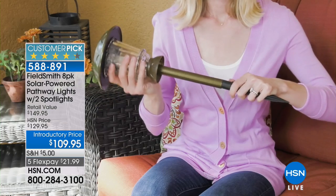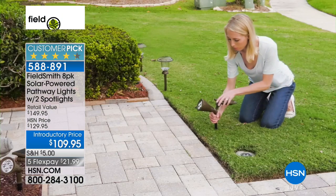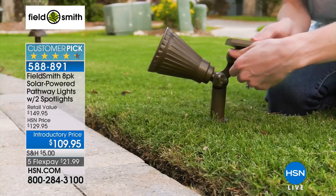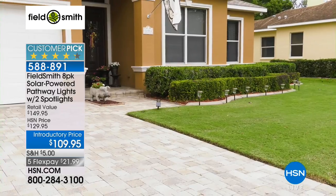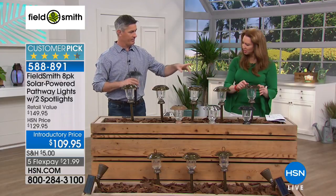It's the complete lightscaping that you can do yourself — we give you the complete set. I think the spotlight has been the missing link when we've been doing solar lights in the past. You always want to illuminate your pathway, but then there are specific areas — beautiful landscaping, architecture, even your house number to make it easy for guests to find a graduation party. The spotlight is basically included for free at this introductory price, just a little over $20.